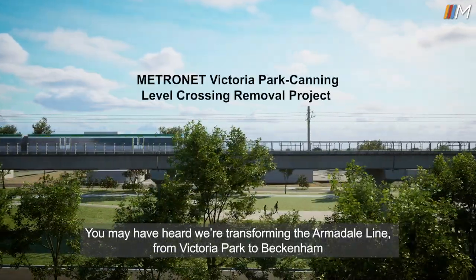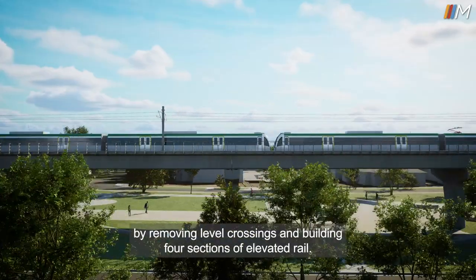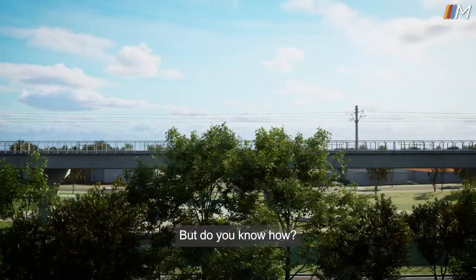You may have heard we're transforming the Armidale line from Victoria Park to Beckenham by removing level crossings and building four sections of elevated rail. But do you know how?